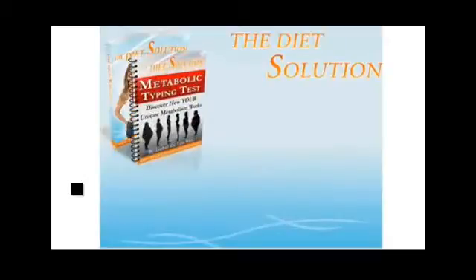The metabolic typing test — this is the easy questionnaire that will tell you your own specific metabolic type.